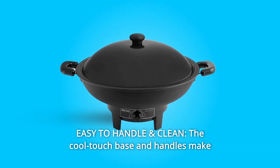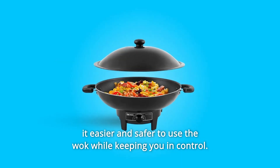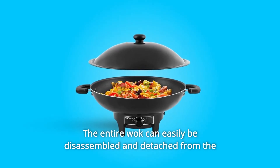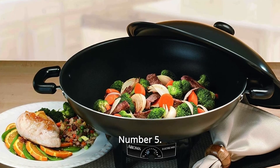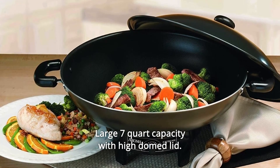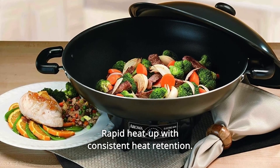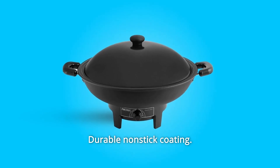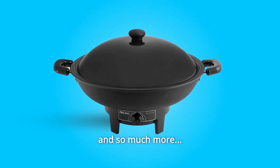Number 4: Easy to Handle and Clean. The cool-touch base and handles make it easier and safer to use while keeping you in control. The wok can be disassembled and detached from the base for dishwasher or hand-washing. Number 5: Large 7-Quart Capacity with High-Domed Lid. Number 6: Rapid Heat Up with Consistent Heat Retention. Number 7: Full Range Temperature Control. Number 8: Durable Nonstick Coating. Number 9: Cool Touch Base and Handles.